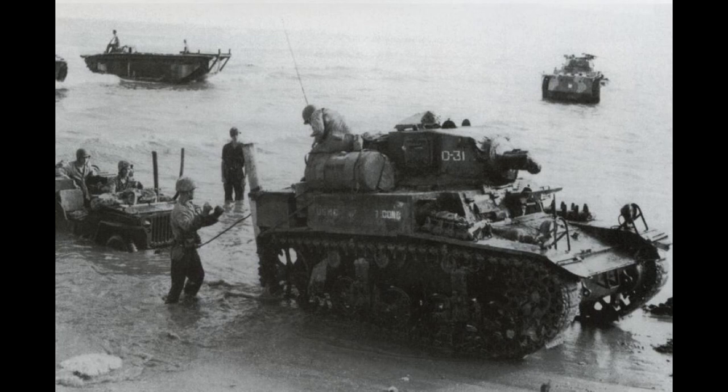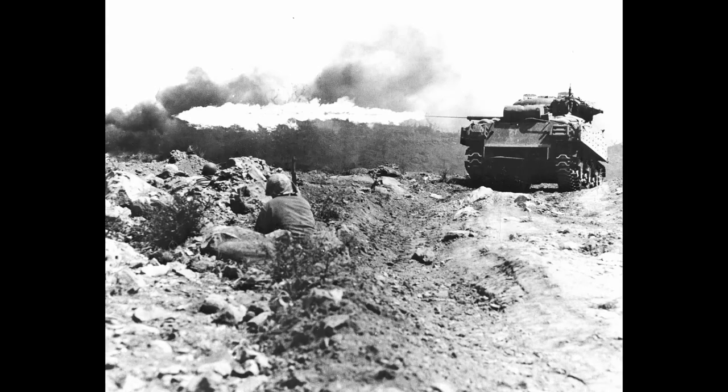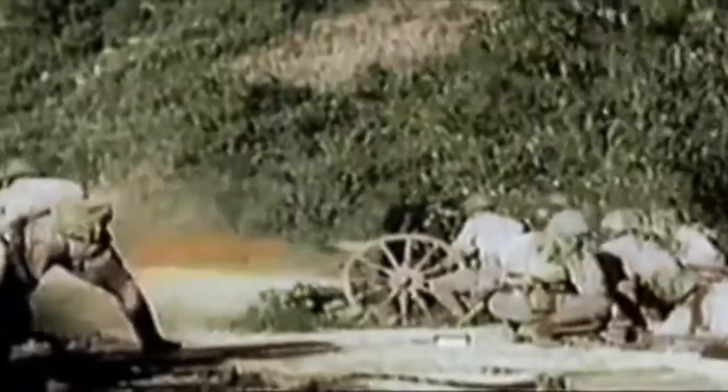Twenty-three of these adapted M3A1s, nicknamed Satan, would see action with Marines on Saipan and Tinian. Following these modified M3A1 successes, attempts were made to mount the M1A1 portable flamethrower onto M3A1 and M5A1 light tanks. This had very little success and wasn't really followed through. As time progressed, it was quickly realized that tougher tanks would be needed, as by this point Japanese Type 1 47mm anti-tank guns had already begun inflicting heavy losses on US light tanks.